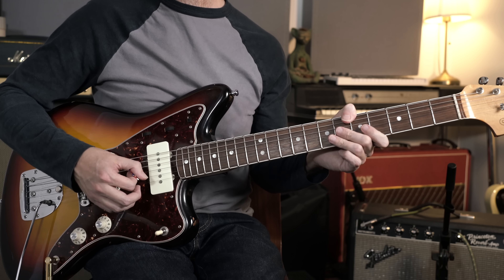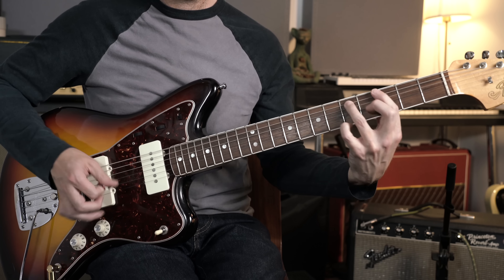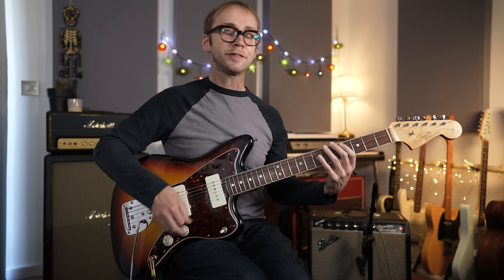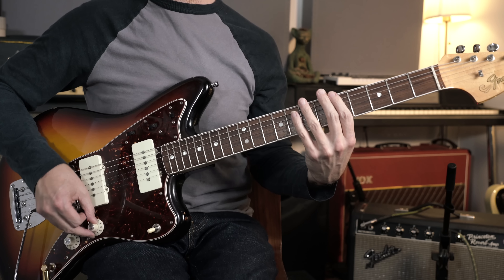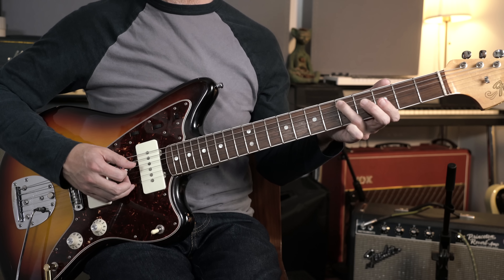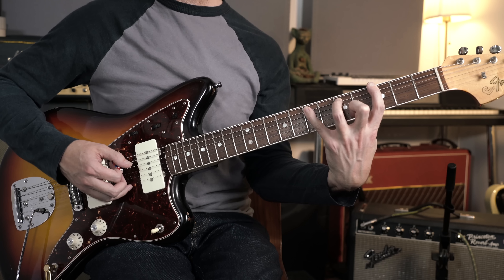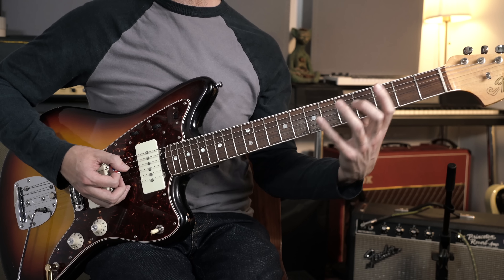Then we've got this great main riff — a kind of twist on that standard blues rock and roll riff. This is based off a G power chord: fret three on the sixth string and five on the fifth string, and we're stretching up to the seventh fret on the fifth string, playing each of those shapes twice.